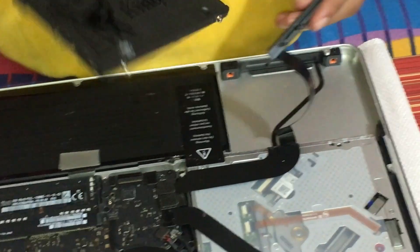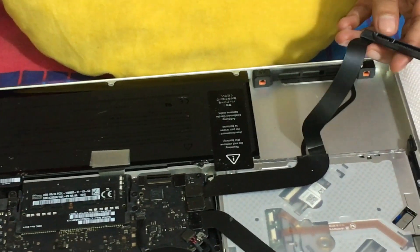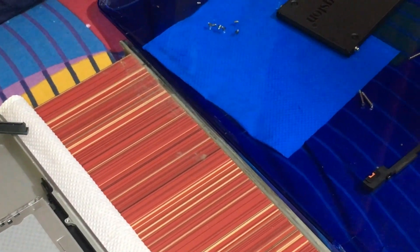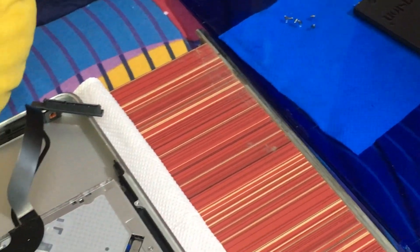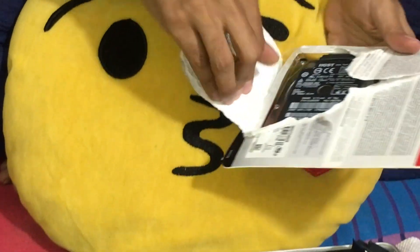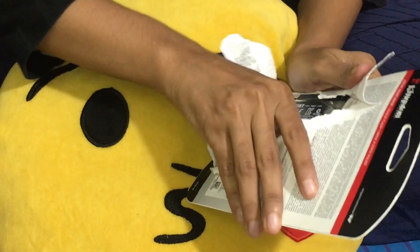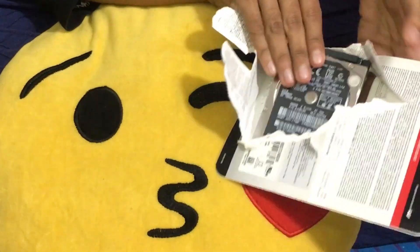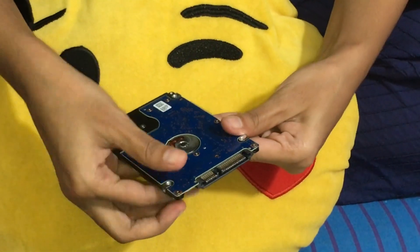So this is the SSD we've removed. And here is our hard disk which will go in. This is the hard disk.